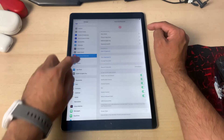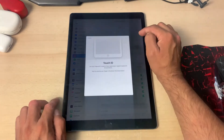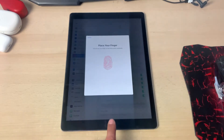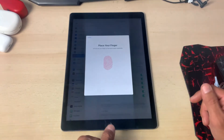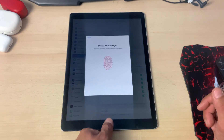Open Touch ID and Passcode, then click on 'Add a Fingerprint.' Start scanning one of your fingers, and halfway through, replace it with a different one. Continue replacing with another finger halfway through each scan. You can add as many fingerprints as you want in one simple go.